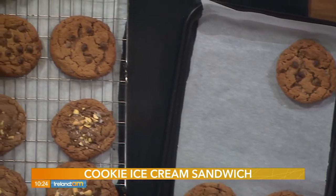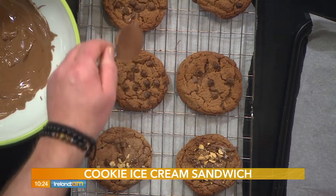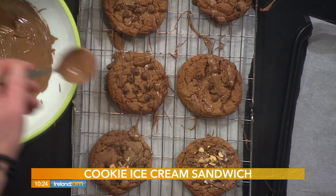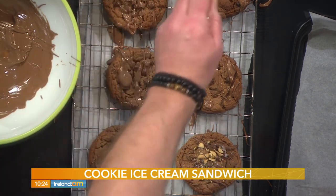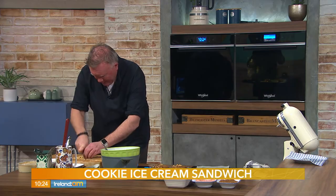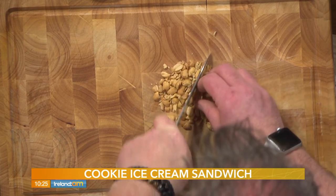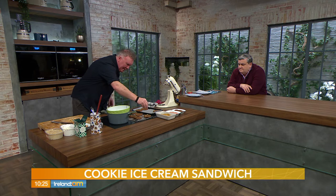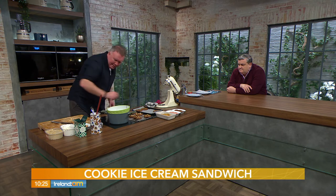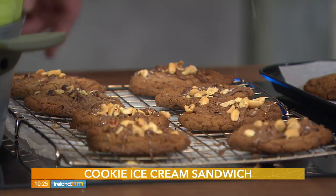Now we bring in our melted chocolate from the bain marie and drizzle it over the cookies. Then get the kids involved — get creative! I have some salted peanuts, chopped for decoration, and some Maldon sea salt. The sea salt just gives a beautiful background flavor. Add a few crunchy peanuts on top, let it set, and finish with just a touch of Maldon — don't overdo it.